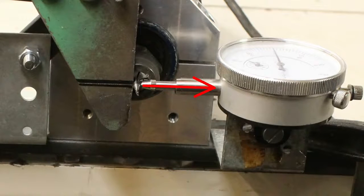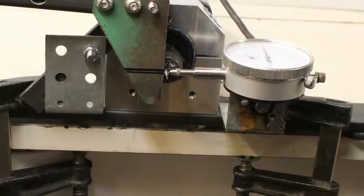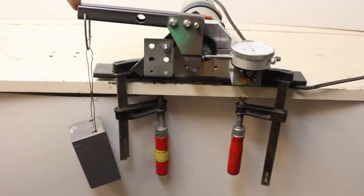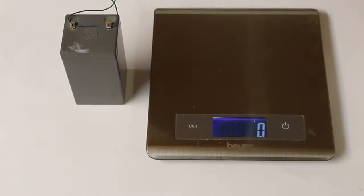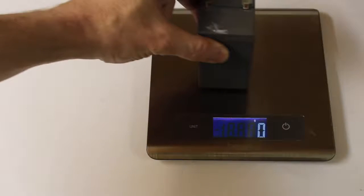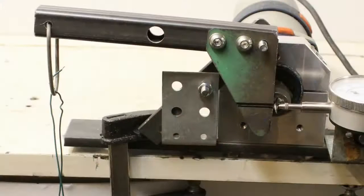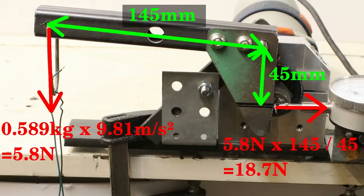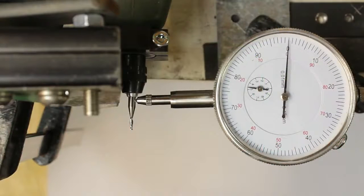During operation, sideload is applied to the mechanics. Let's see how the machines bend under sideload. The measurement setup uses a lever to push against the shaft of the milling cutter. My kilogram prototype is an old lead acid battery with a mass of 589g; with the leverage, the sideload is boosted to approximately 19N. The contact point is close to the collet, opposite to the tip of the dial indicator.